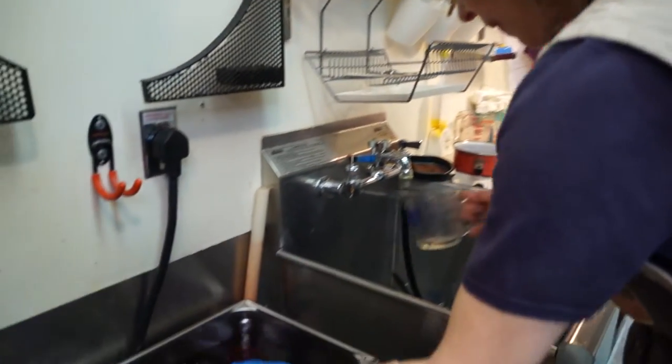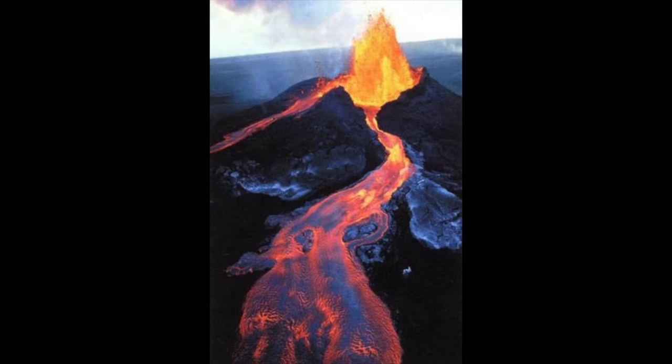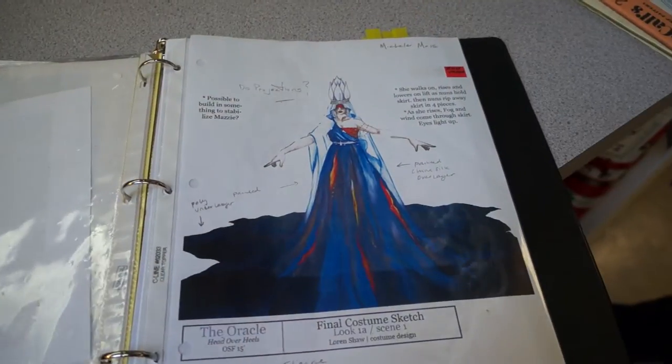The show Head Over Heels was designed by Lauren Shaw. My name is Caroline Dignes and I work with Chris Carpenter in the dye shop. The whole idea was to create something that looked like a volcano. She gave us a lot of different pictures of lava flows in Hawaii and we took color inspiration from that.